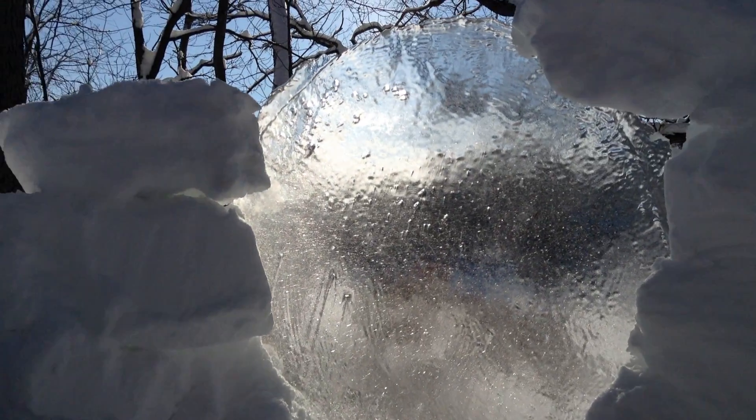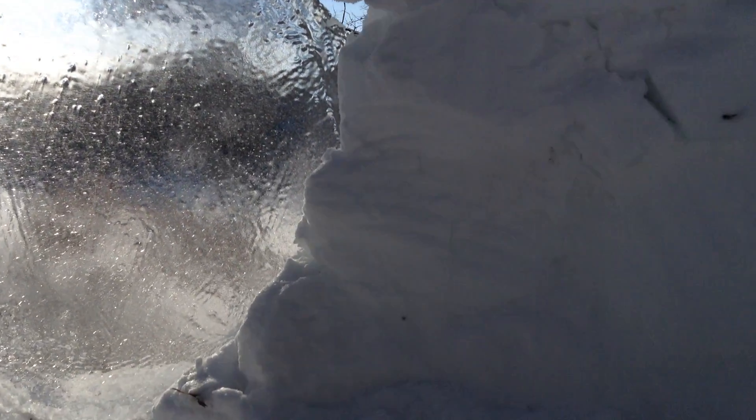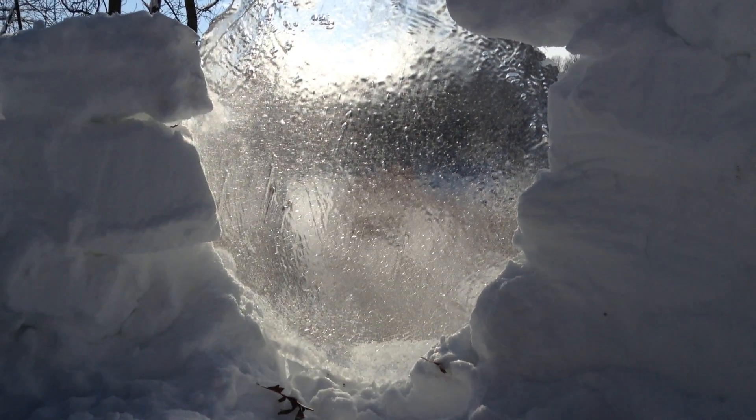So hopefully I'll finish up this igloo and we'll have a really cool little window. I hope you give it a grow. Thanks for watching and we'll see you next time.